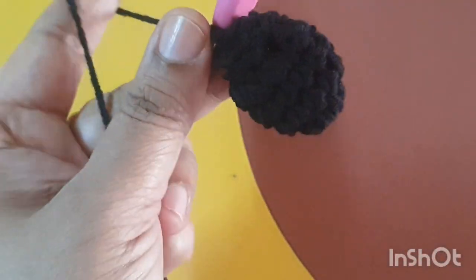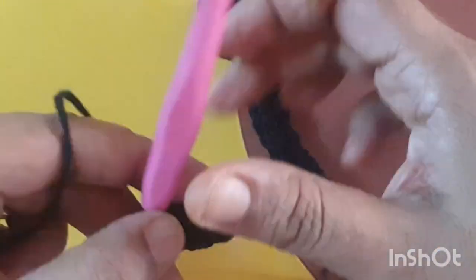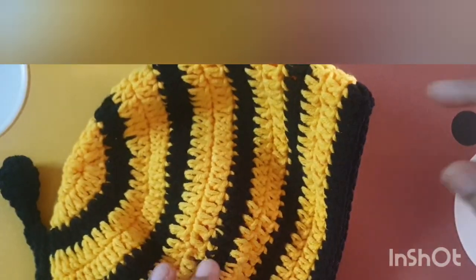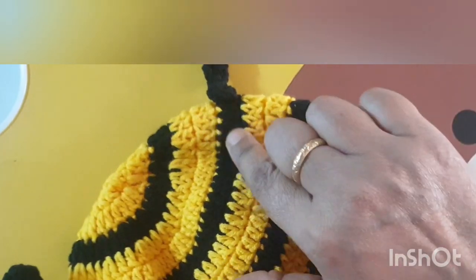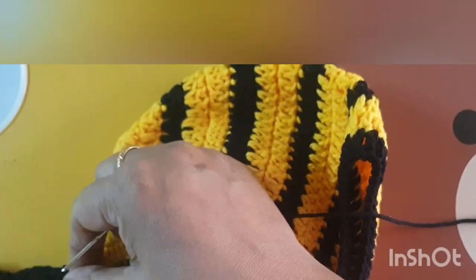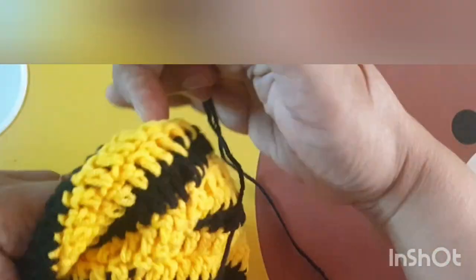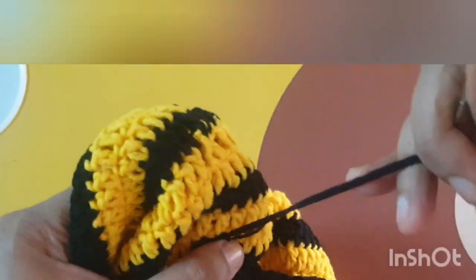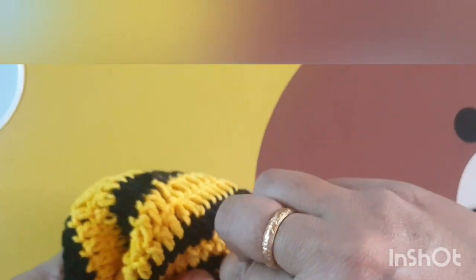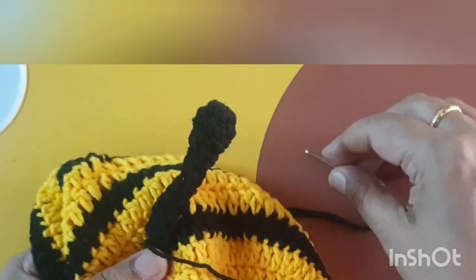This is a very simple and unique crochet bumblebee hat pattern. Make two antenna balls the same size and attach them to the top part of the hat. You can use a craft needle for attaching — I have attached them with a craft needle. If you want to make eyes, use two colors of yarn — white and black — to make two eyes and attach them.